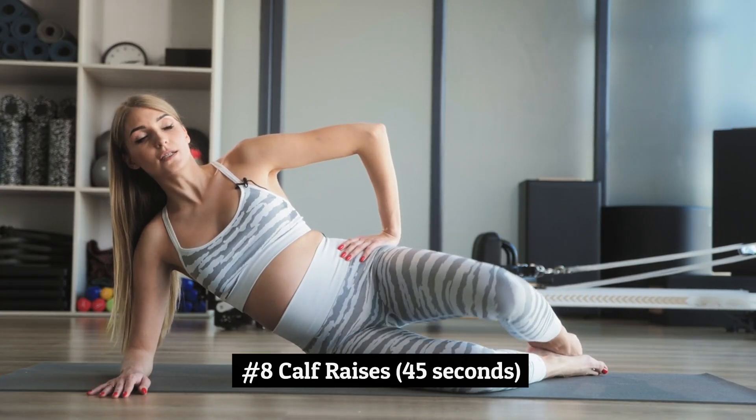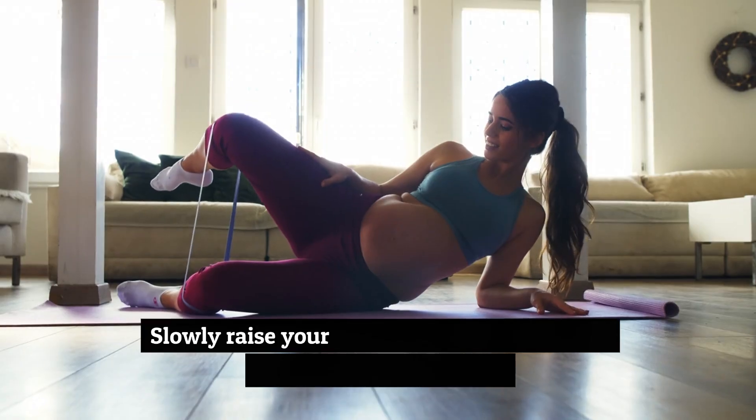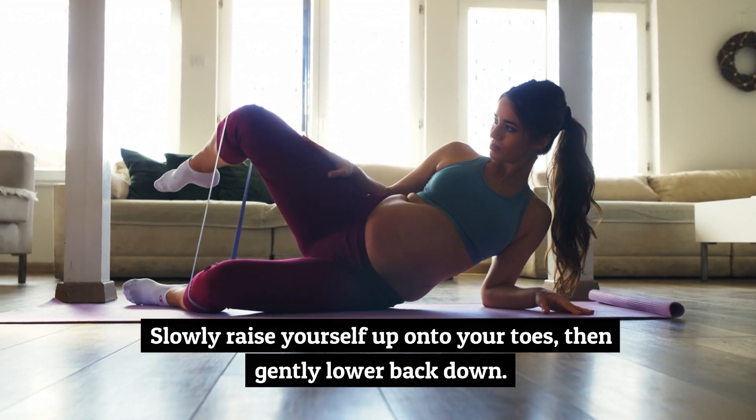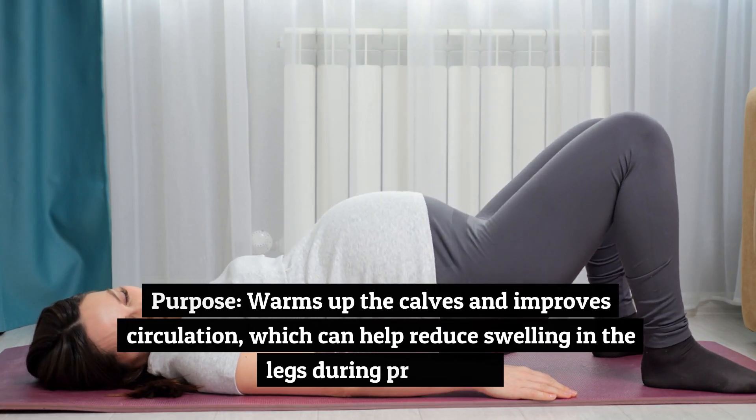Number 8: Calf Raises, 45 seconds. Stand with your feet hip-width apart, slowly raise yourself up onto your toes, then gently lower back down. Purpose: warms up the calves and improves circulation, which can help reduce swelling in the legs during pregnancy.